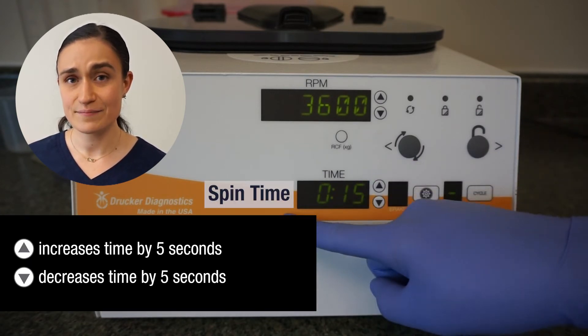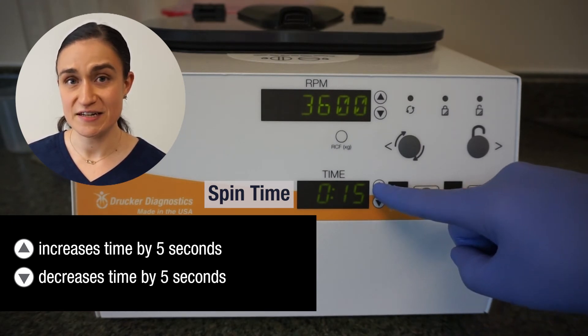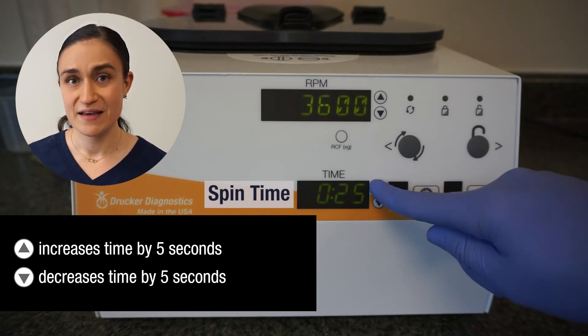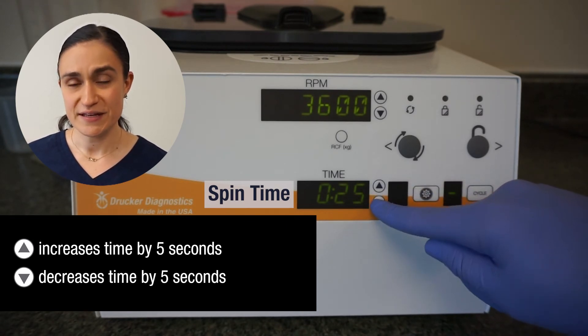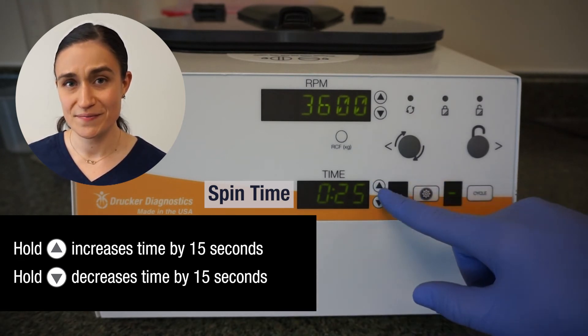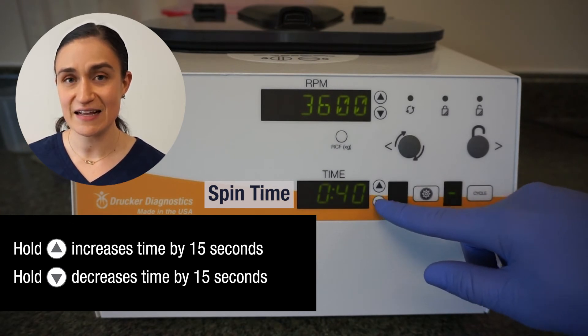The time display screen shows the currently selected time. This can be adjusted in the same way the RPMs work, using the buttons next to it. A single press will increase or decrease the time by 5 seconds. If you press and hold, that will increase or decrease the time by 15 seconds.